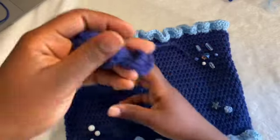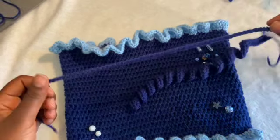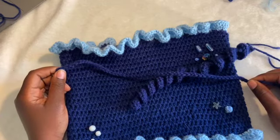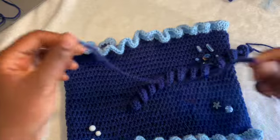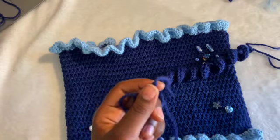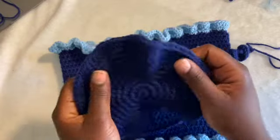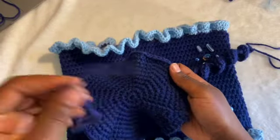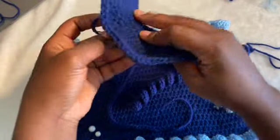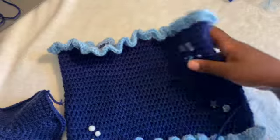This is what the tentacles look like — there are more options in my written pattern, but I'm just going to go over these two. This one is a basic chain: I chained about 70, but you can make them all different sizes. I just cut it and leave loose ends for all my tentacles because we're going to put them in our bottom panel at the bottom part of the dome.